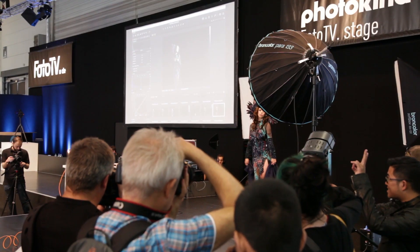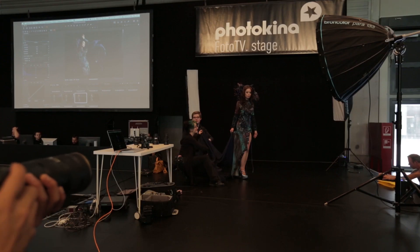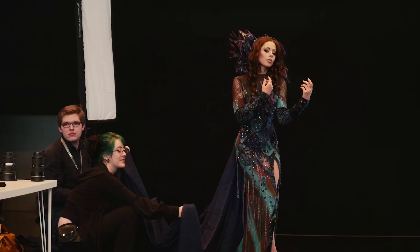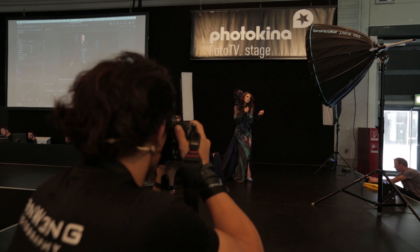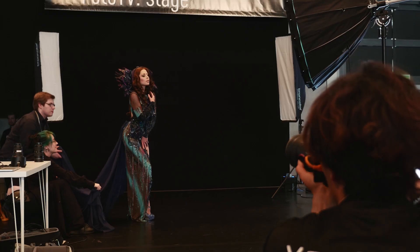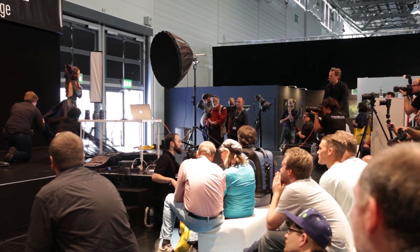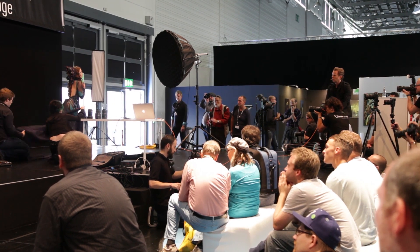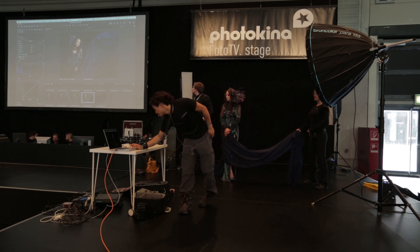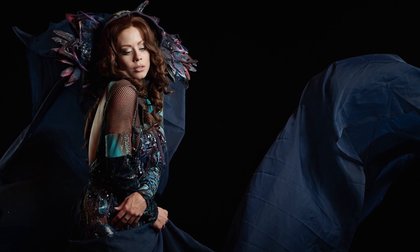In 3, 2, 1, go. Back to shooting — let's give this a shot again. In 3, 2, 1, go. Let's try that — 3, 2, 1, go. Perfect. That curve that does this over here, that leads into the model, is the type of thing that I'm looking for in a shot.